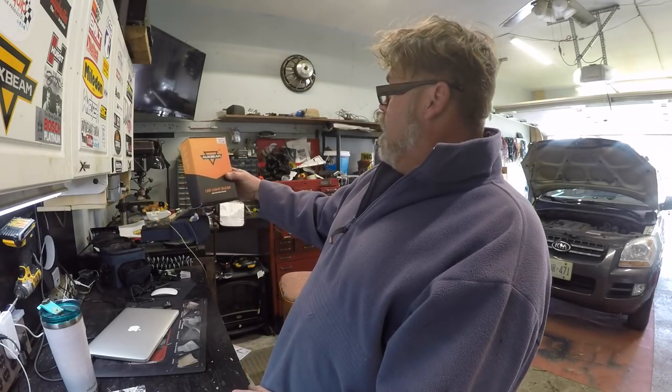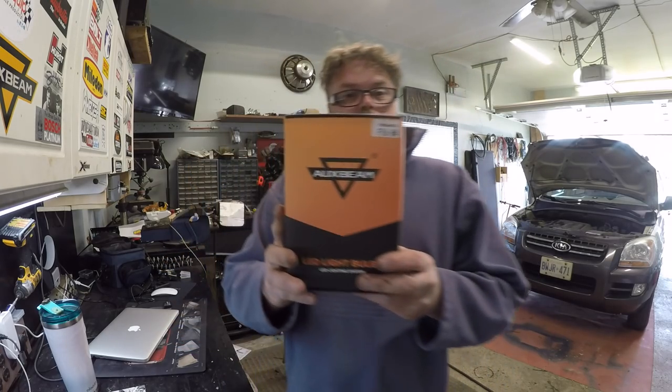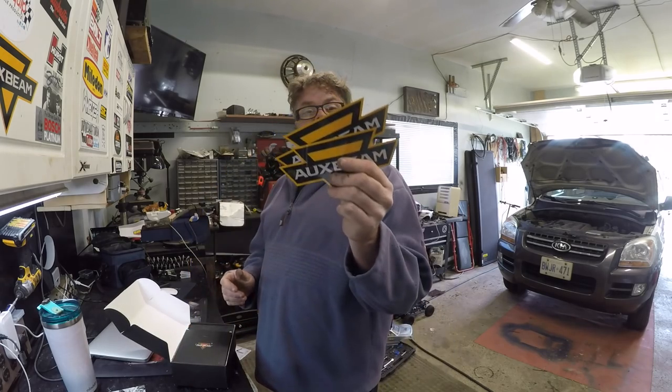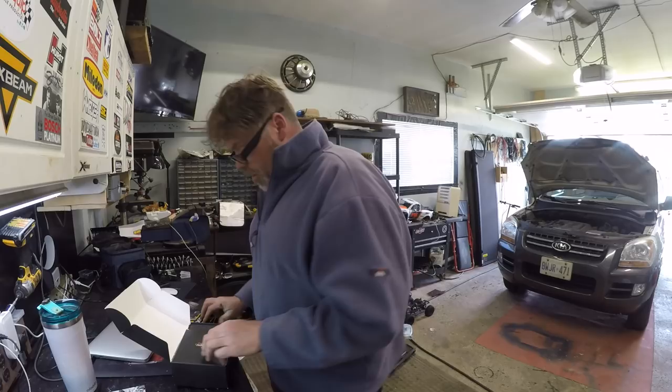They sent me some LED bulbs for the old Kia — F-16 H4. So there's a box that came in, and inside we get two Oxbeam stickers.